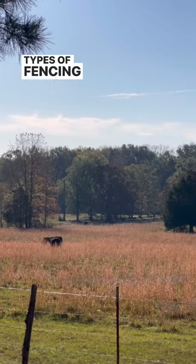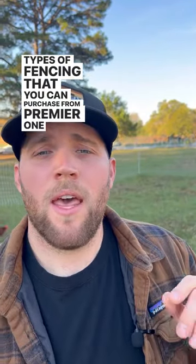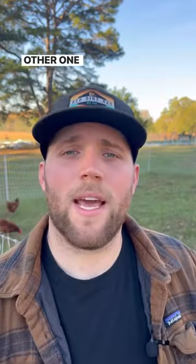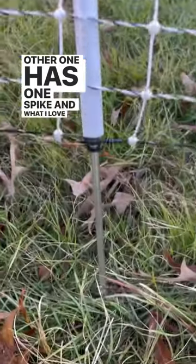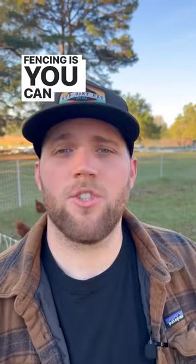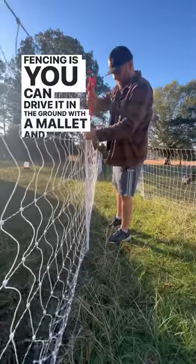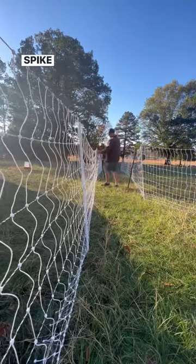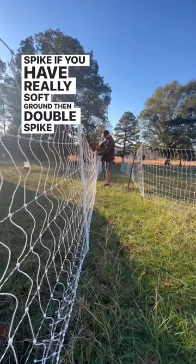There are two types of fencing you can purchase from Premier One. One has two spikes on the bottom of the rod and the other has one spike. What I love about the single-spike fencing is you can drive it into the ground with a mallet. If you have rocky soil, I would suggest getting the single spike. If you have really soft ground, the double spike may be a better option.